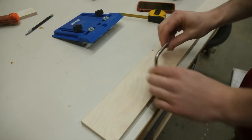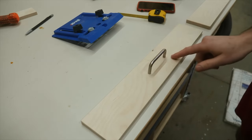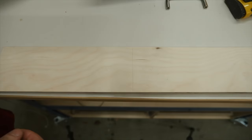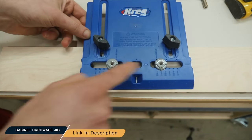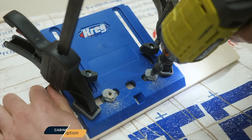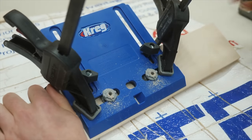For the drawer fronts, I picked up some cheap handles and I want to mount them right here. Sure I could measure out the spacing, but I'm going to use this cabinet hardware jig that has preset markings for different size drawer pulls — just clamp it on, drill through the guides, and you're all set.